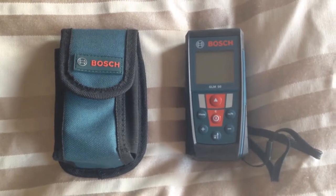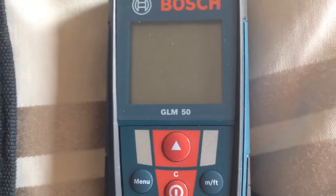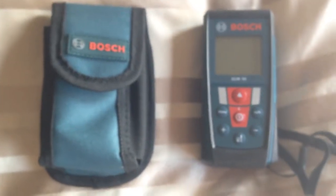Hey everybody, my name is Brian and today we are going to review the Bosch GLM-50. It's a laser meter.